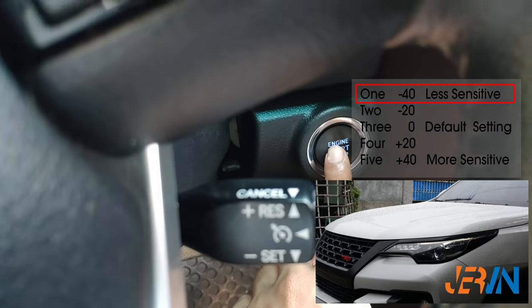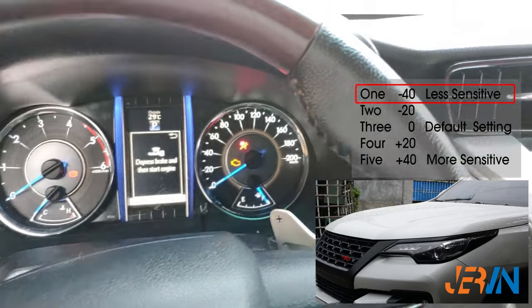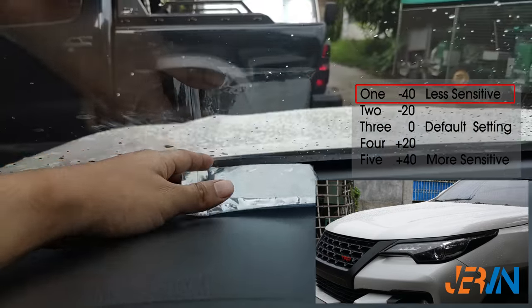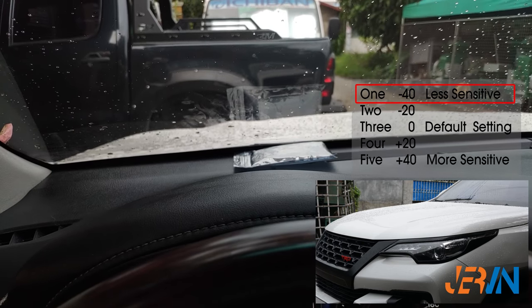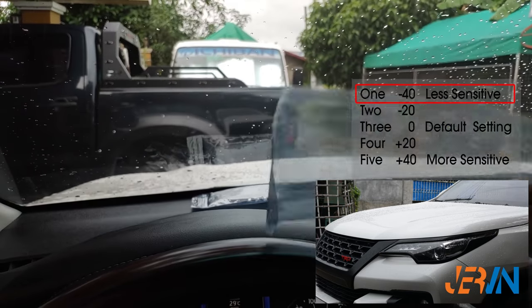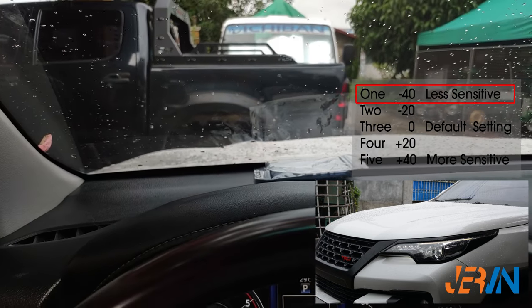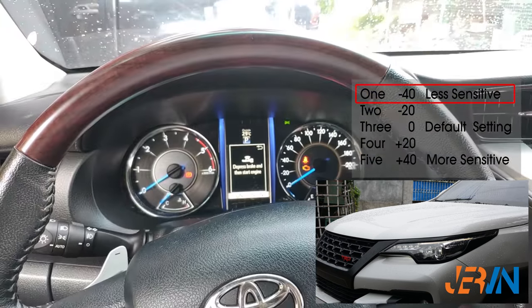Let's now test the less sensitive setting using the same film we used in our previous test. The headlight did not turn on using the same film as before. Now we will add another film on top. There you go — the headlight triggered to on after covering the sensor using two films, with our settings at less sensitive.